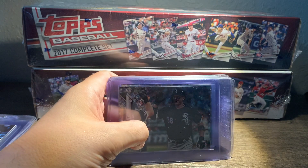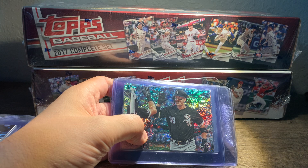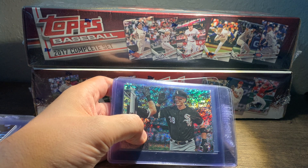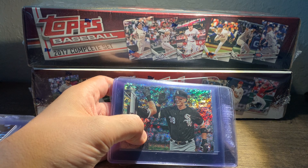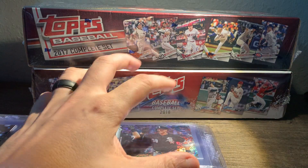Hobby sets, when they're released, are about $50 — any sealed set at MSRP — and they'll always have some kind of variation or parallel in them. The hobby sets have the foil board cards, and the retail sets this year have gold sets, blue sets, orange sets. You can get complete set variations; it just depends on where you get the set from.